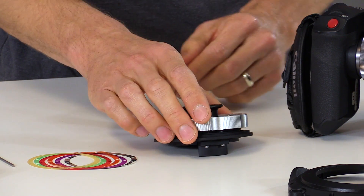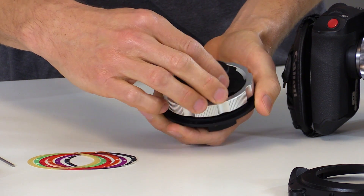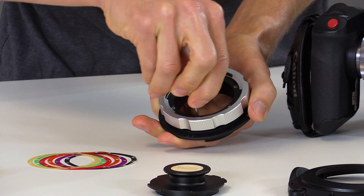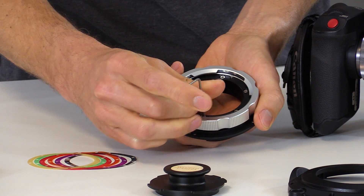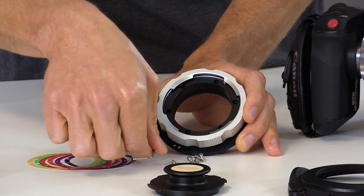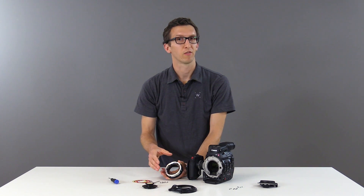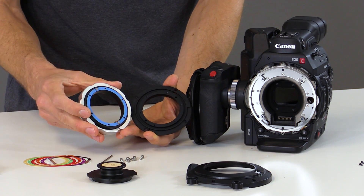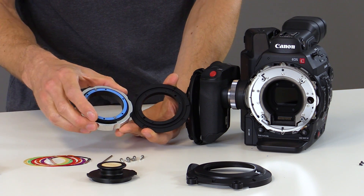Next we'll take the PL mount, remove the cap, and then separate the front portion from the rear portion by using our 2mm Allen wrench. We'll just loosen these six screws and set them aside. Now that we've removed the six screws we can separate the PL mount into two pieces. You can see that we have the blue shim installed, which is the correct shim for the C300 Mark II, but we'll double check that later.